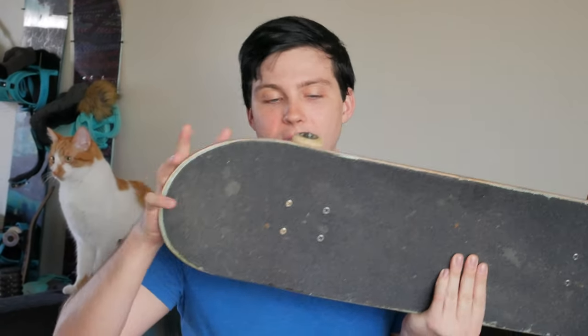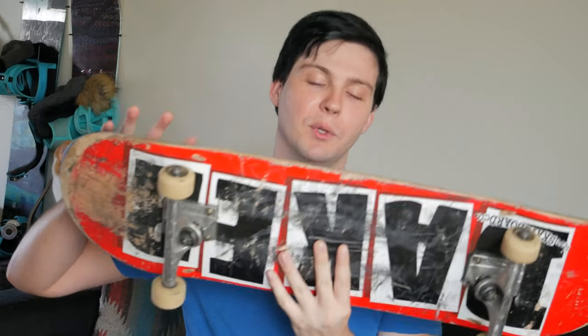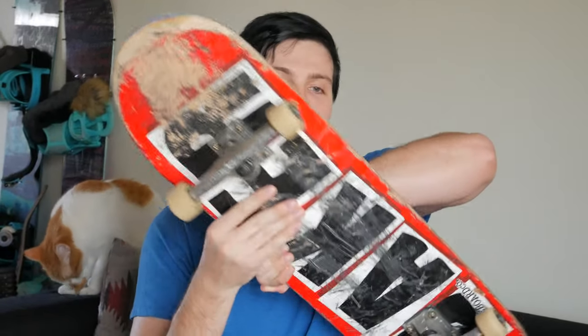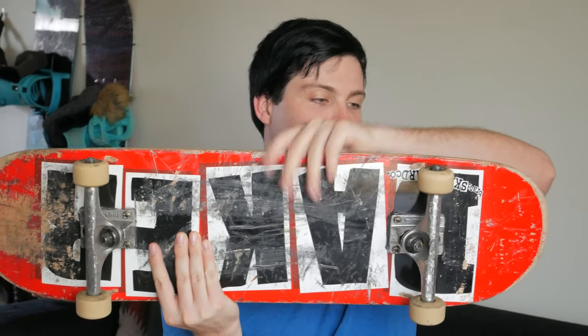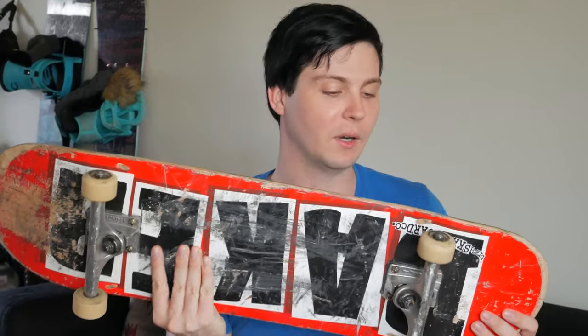Tray flips are also easier on the normal shape versus the Baker B2, because there's not as much weight on the outside. More of the weight is centered in the middle, so you get that centrifugal force with the mass centered rather than on the outside, and it helps it rotate. Tray flips just require less effort.